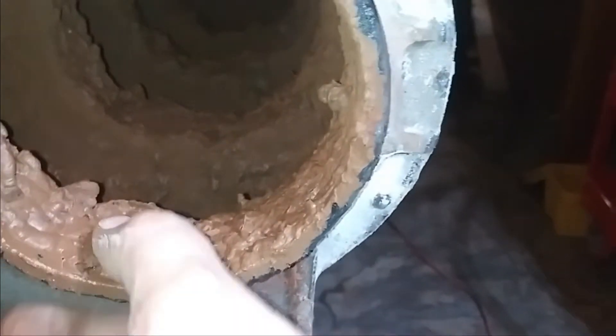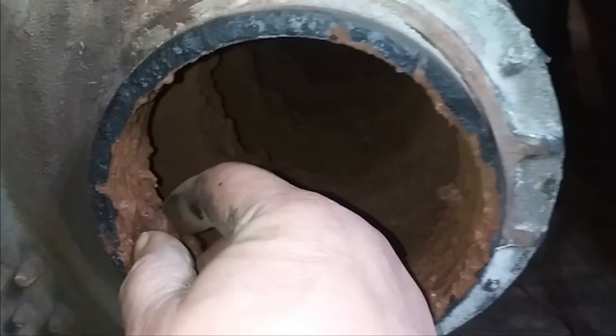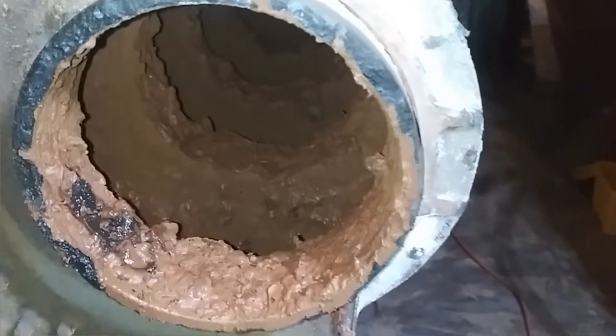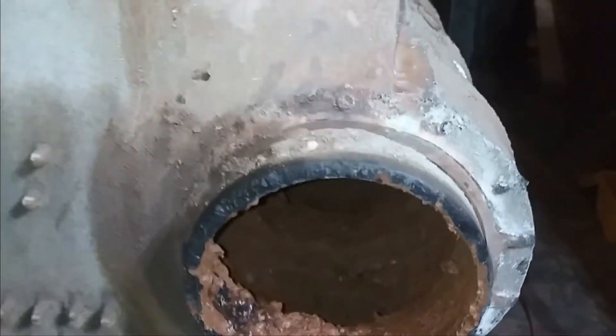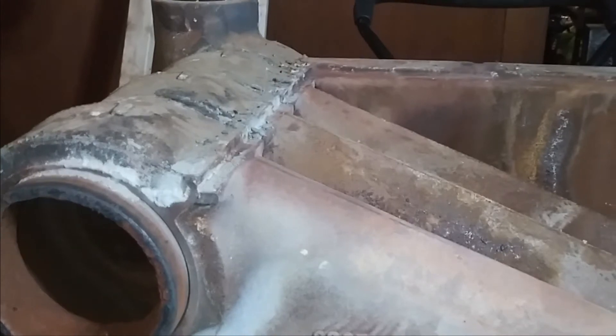Holy crap. If you ever wanted to know - I always wanted to know, I guess I'm always curious - if you ever wanted to know how well that stuff works and what it does, look at that. Wow, it's on there. Ew, oh, it's got a milky center.